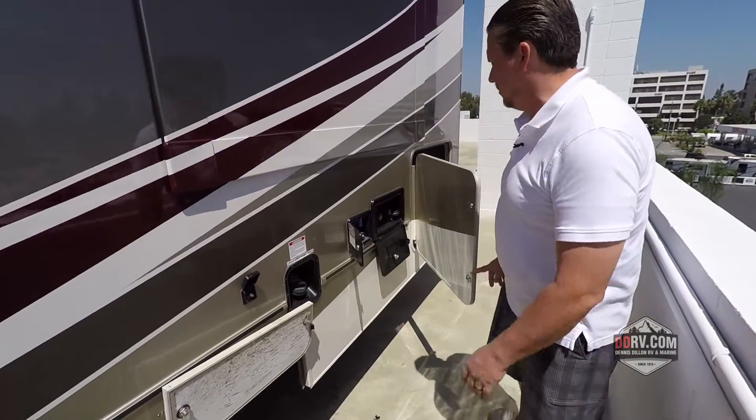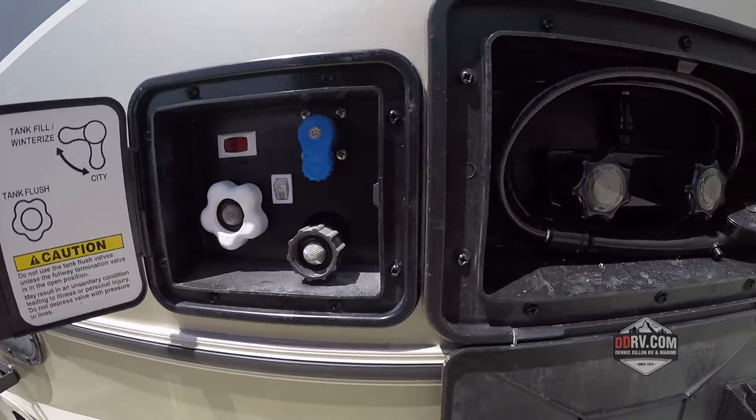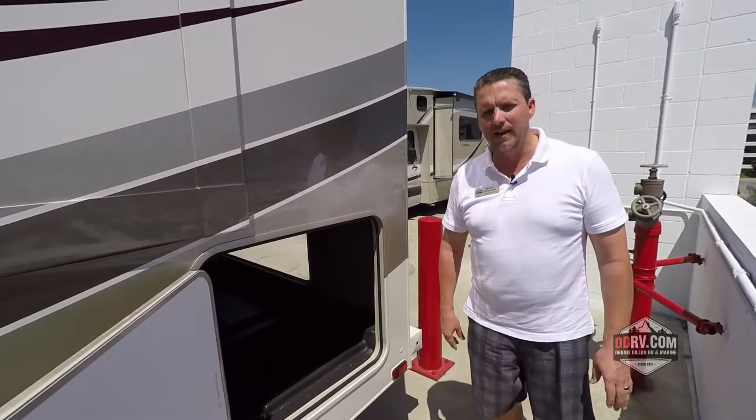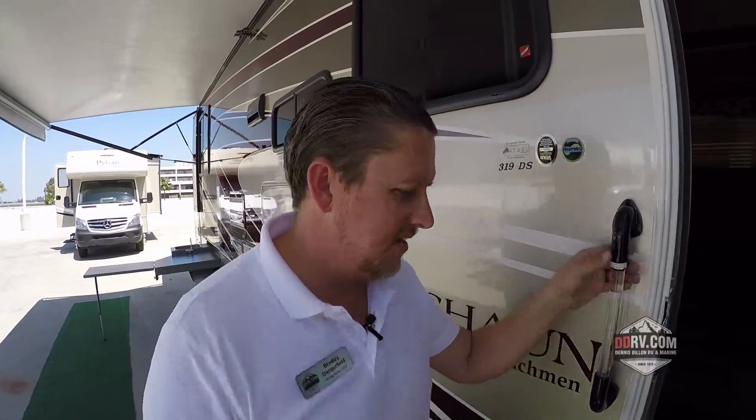You've got your sewer black and gray tank dump, fuel fill, outside cable intake, and this is where you put your water in. You've got an outside hot and cold shower. And finally you've got the other side of this big compartment in the back. Okay, that's the outside — let's take a look at the inside.